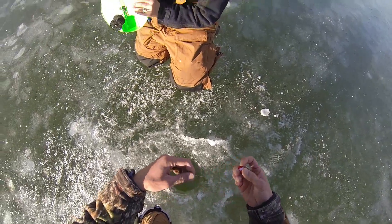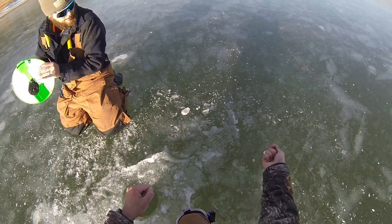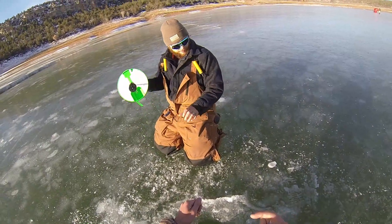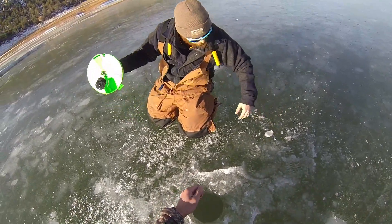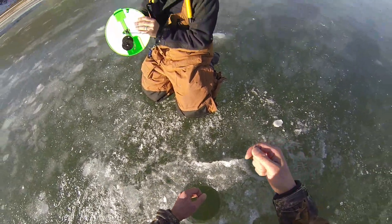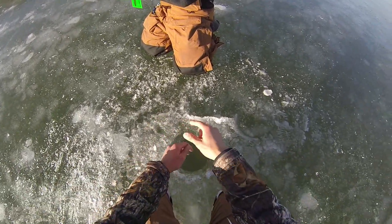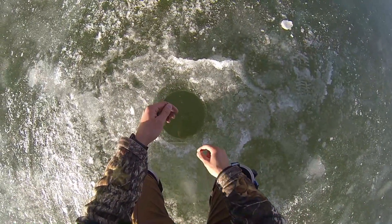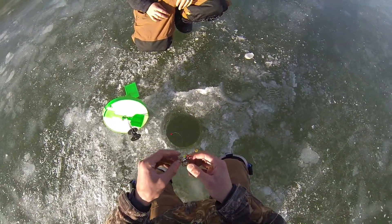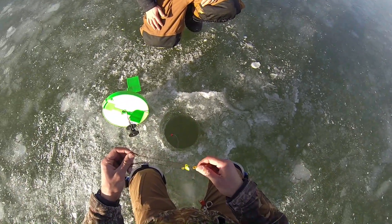So what pike will usually do — they'll grab the bait sideways so they don't actually have the hook yet. Then they'll run with it, get out of the area, and stop. Then they'll take it head first and run again — that's when you want to hit them. Give them some time to stop, readjust it in their mouth, and then run again. First pike through the ice ever? Heck yeah! That was fast — we walked away and boom, came right in.